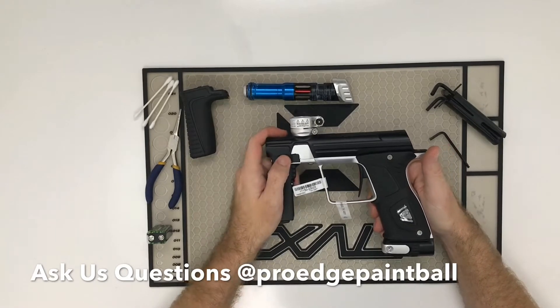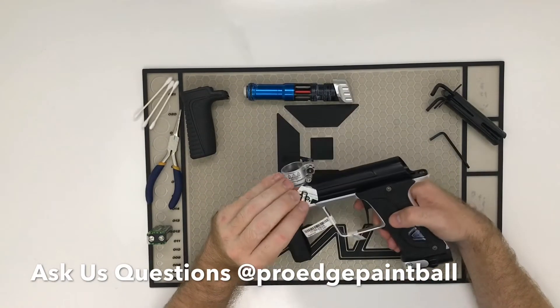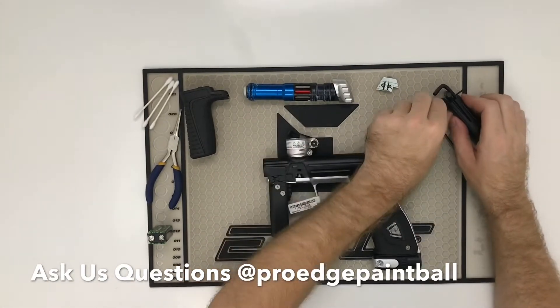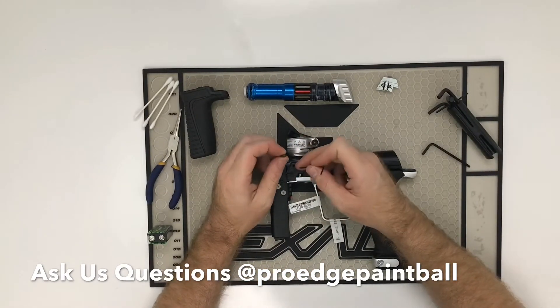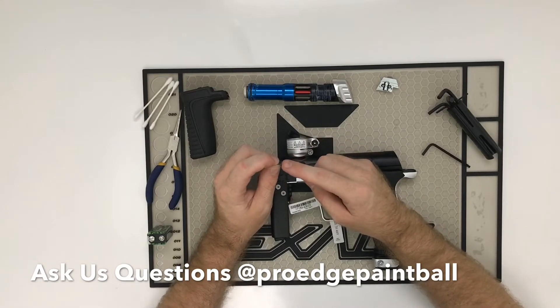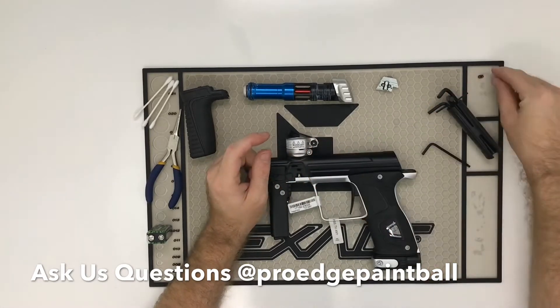Eye cover — let's take it apart completely. Pull that piece out and the eye cover falls off. You have two small screws in there; you don't really ever need to touch those unless you absolutely have to. Inside of here is your ball detent. If you're having multiple paintballs roll out the end of the barrel, the detent is 99.999% of the issue. This little rubber piece keeps more than one paintball from rolling down the barrel at a time.